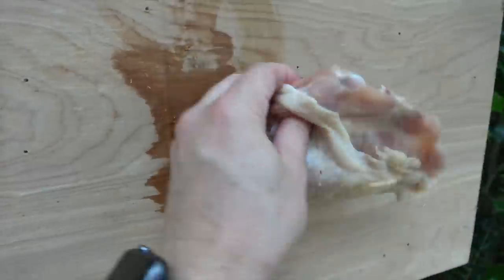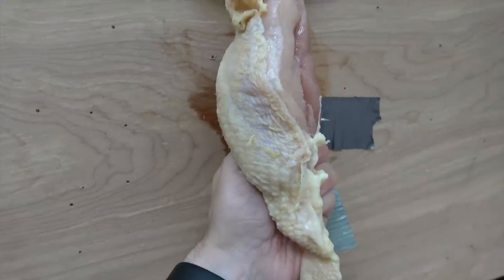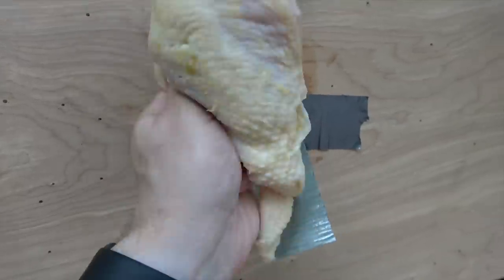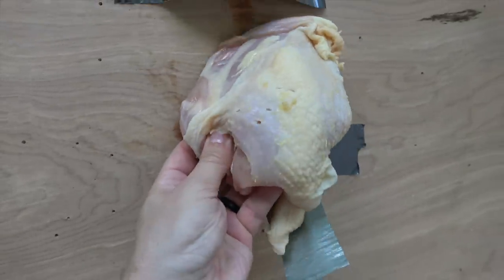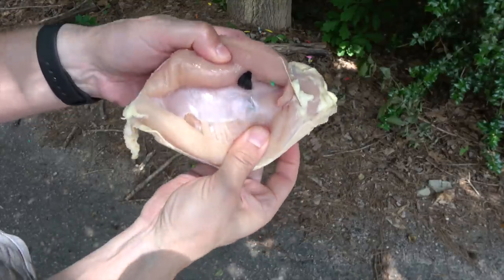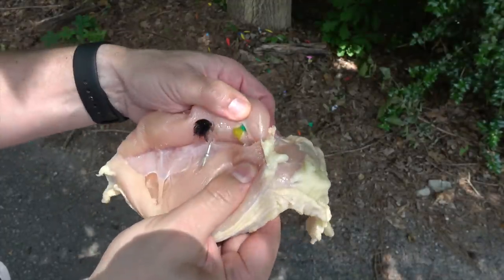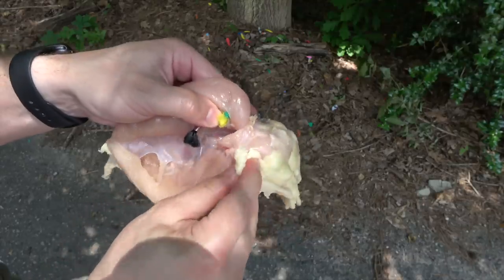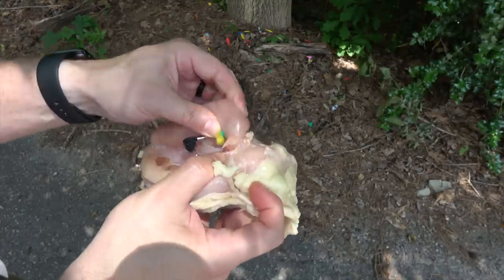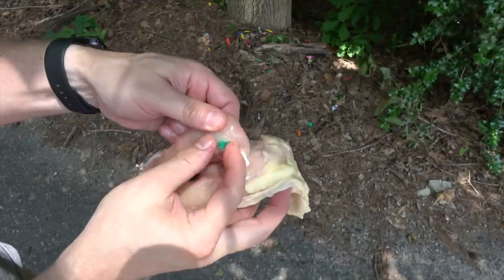Do not mess around with these darts. That would not be funny. Look at the thickness of muscle that that went through. That is pretty serious — I was actually not expecting that at all. These darts are nasty. That's for sure.